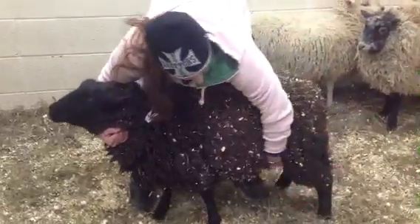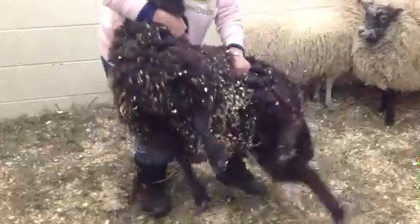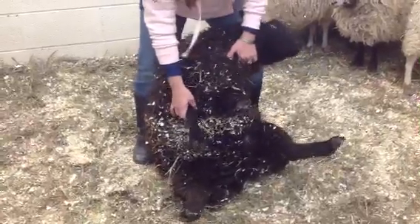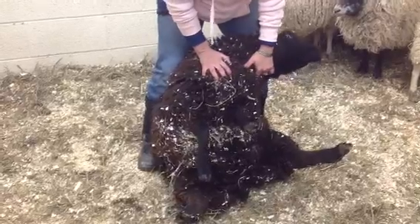Or I grab their flank, turn them, and lift, and set them very gently down. And then just let them kind of push into it.